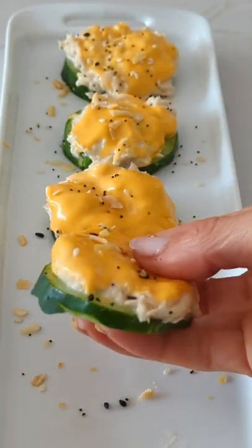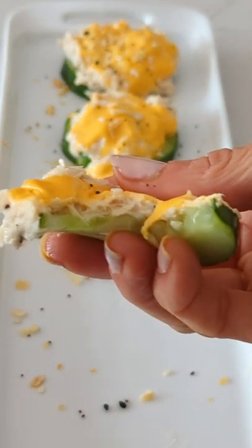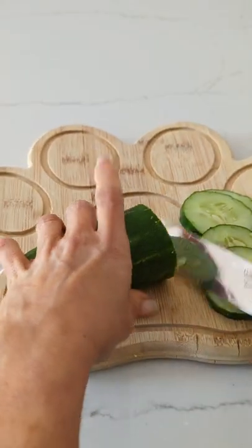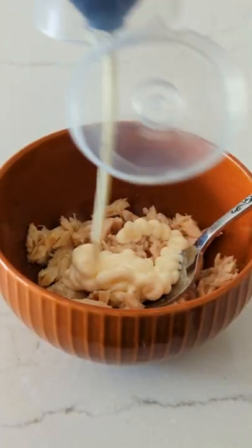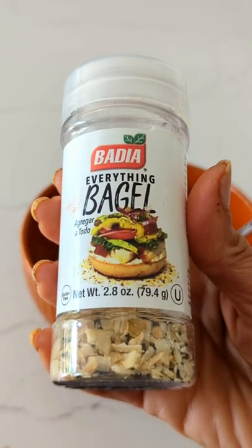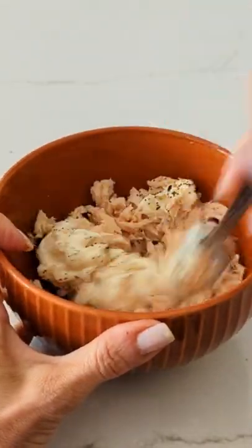We have been eating low carb and I made these delicious cucumber tuna melts. Slice up the cucumber, lay them out, then make a tuna salad with mayo and Badilla everything bagel seasoning. Mix it up real good.